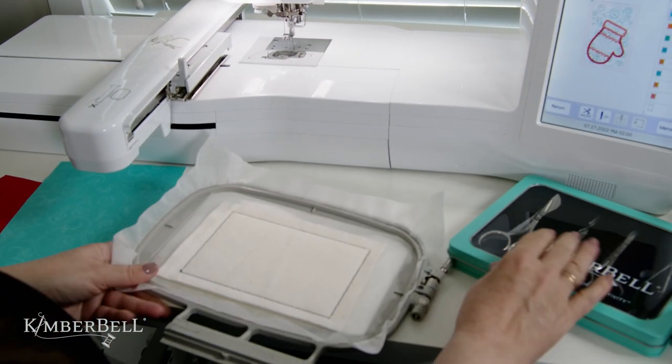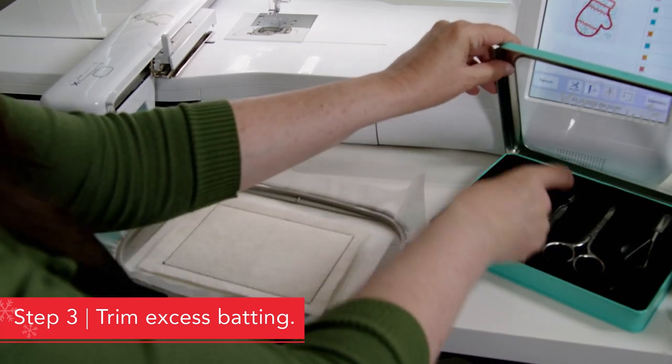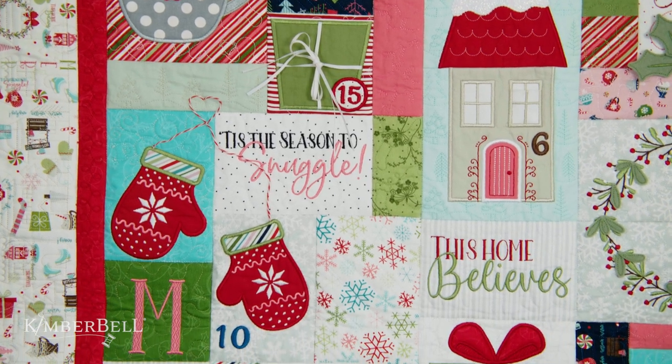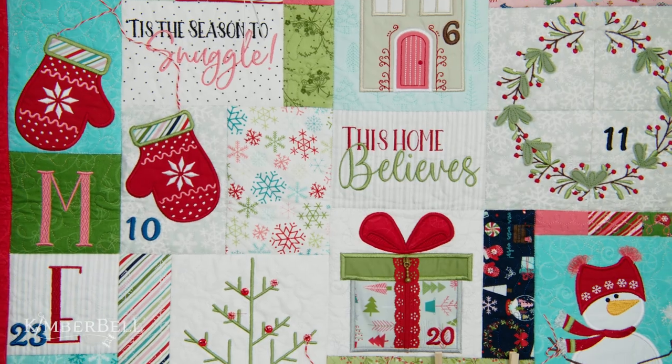Once the tack down has been stitched, you're going to remove the hoop from the machine and trim away any extra batting. Here's where you'll say to yourself, 'Oh, okay, so that's why I did this step.' By doing this, you won't have batting in your seams when you go to sew your blocks together. It's a really great feature of Kimberbell's block by block quilting method.